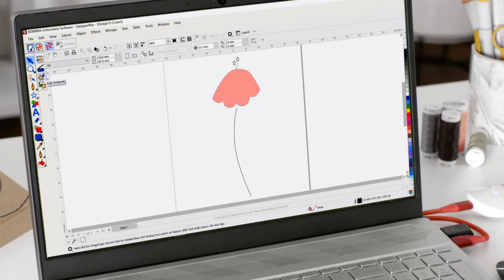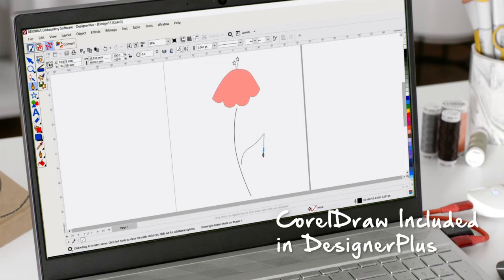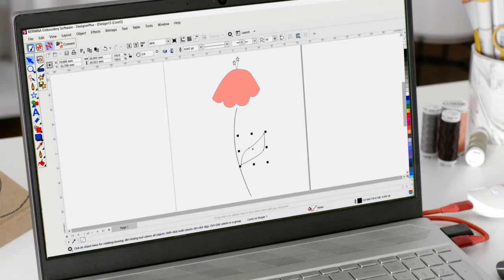The fact that I can use this on multiple computers just by logging in and out — I love that, it's totally awesome. And if you want to use a recently used embroidery design, they pop right up for you. But if you want to start a new graphic, you can start in CorelDRAW, which comes with Designer Plus.